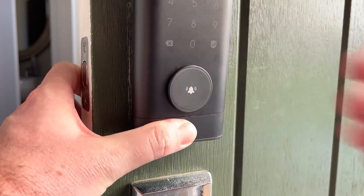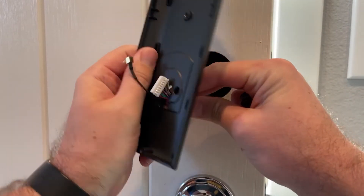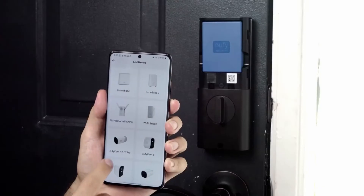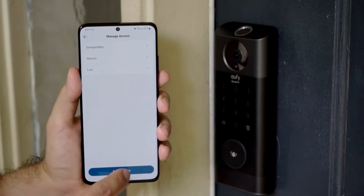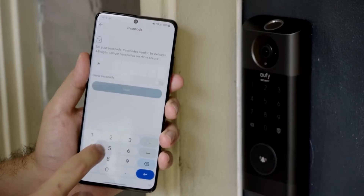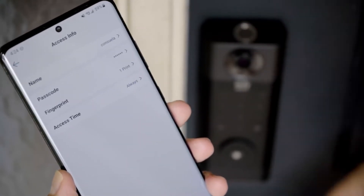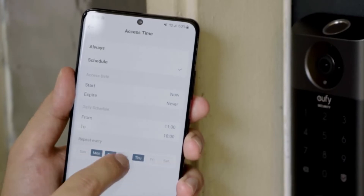The installation steps are clearly indicated by numbered parts boxes — the shutter mechanism is step one, the strike plate is step two, and so on. Once the lock is installed, you use the eufy Security app to connect via Bluetooth and then to your Wi-Fi network. The process is quite simple if you follow the steps carefully. Adding fingerprints is also straightforward, though it takes some time — each fingerprint must be scanned eight times at slightly different angles to ensure accurate recognition.